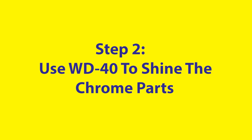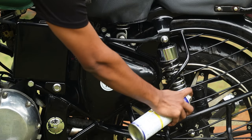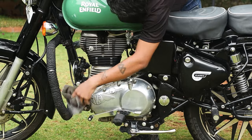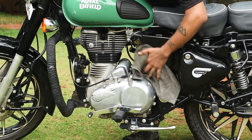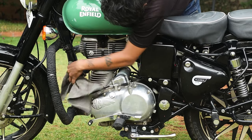Once you have cleaned the bike with cloth and soapy water, grab a can of WD-40. Find all the chrome parts of your bike and spray a small amount on them. Use the cloth to rub the solution in a circular motion. WD-40 not only brings shine to chrome and metal parts but it also displaces water and prevents rusting.